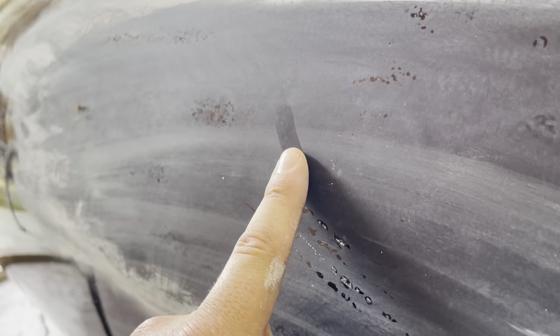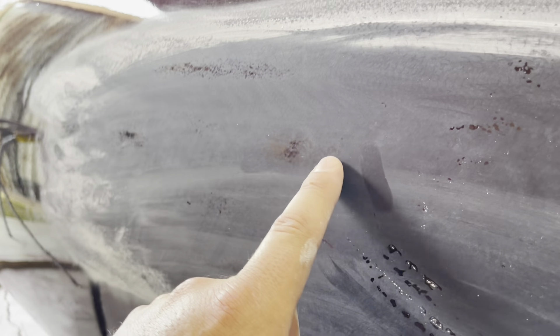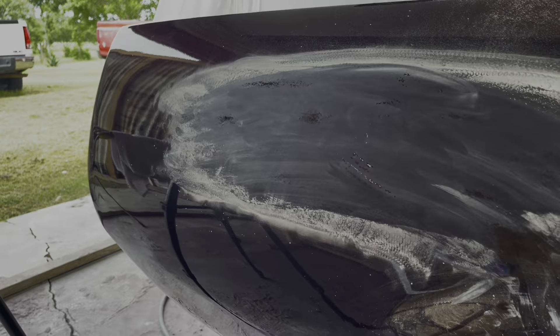You want to get it flat. These are areas that still need love — you want to get everything as flat as possible with this grit before you come back with your next one. Let me get the whole panel going here and then I'll show you where we're at.